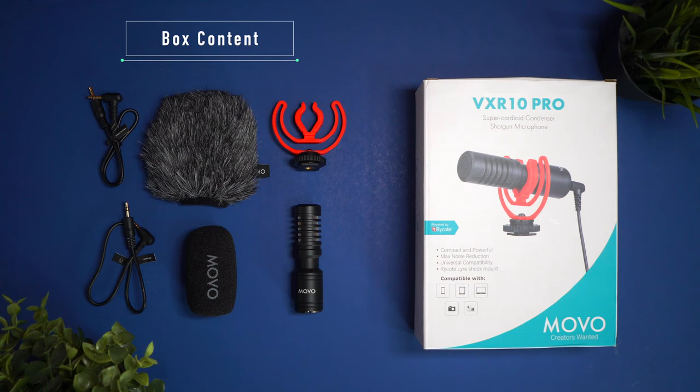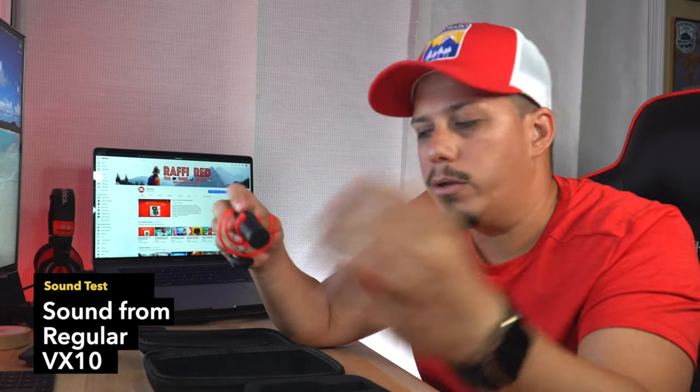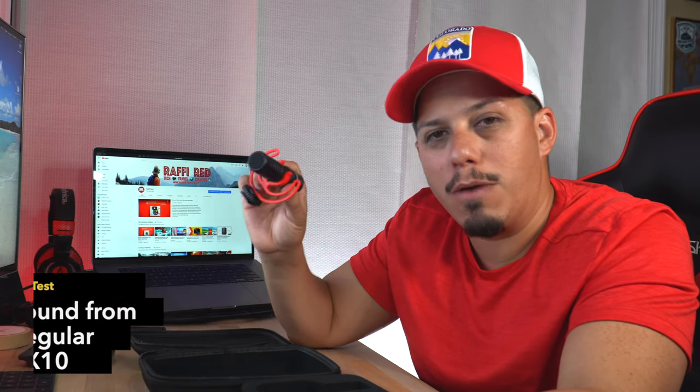What we're going to do now is mount this microphone on top of the camera and see the difference between the pro version and the non-pro version — the VXR10 and the VXR10 Pro. Hopefully you can hear the difference, and let me know in the comments which one sounds the best. After that, we're going to go outside and try it with wind, cars, and a lot of ambient noise to see how it performs during a vlog. Let's see if it's worth the upgrade from the regular to the pro.